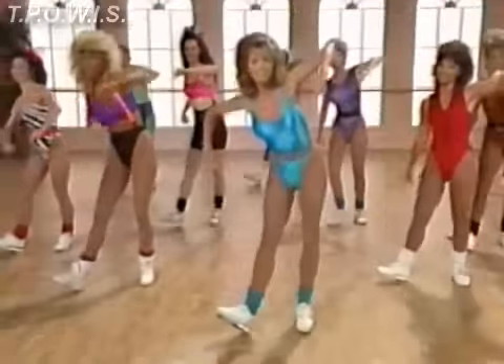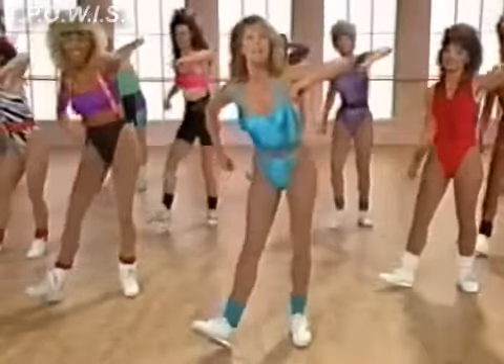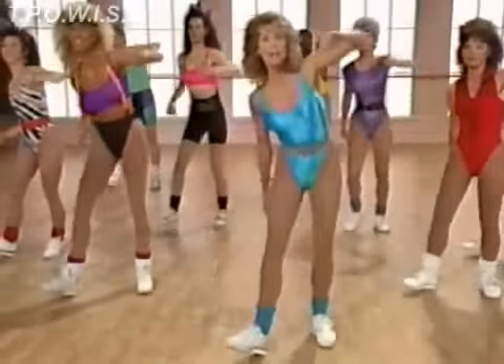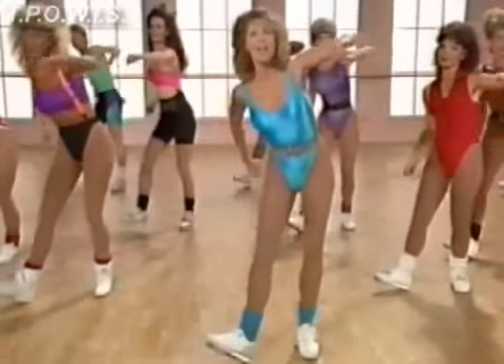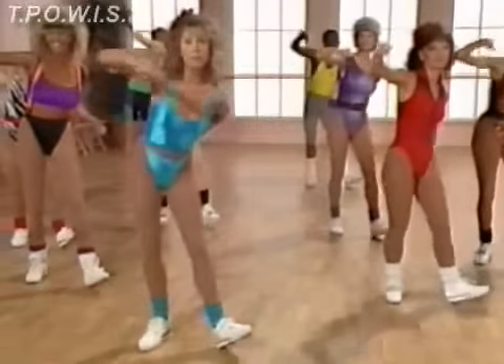Change arms and breathe. Work those thighs. Now we're going to do three more and walk left. Two, three. Walk left. One, two, three. Walk right. One, two, three. Walk left. Last time, we're going to walk right. And walk.